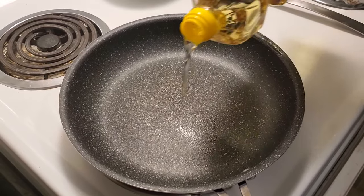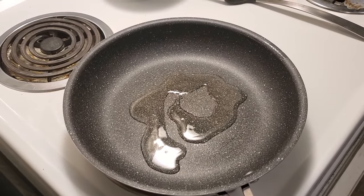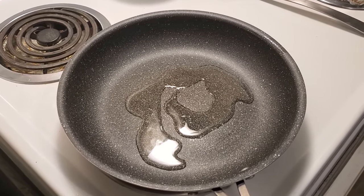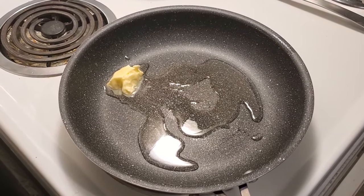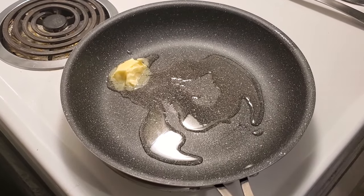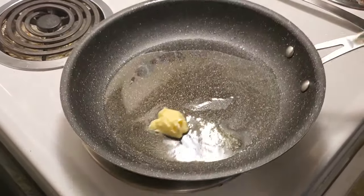We're going to put a little bit of oil in here and a little bit of butter. The reason why I put the oil in the pan along with the butter is so that it doesn't burn. A lot of people will say you use a lot of butter, but quite personally I think everything is better with butter.